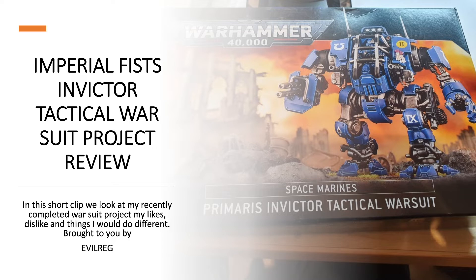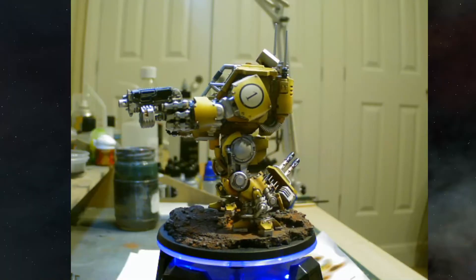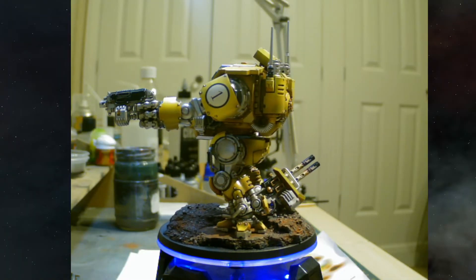Invicta Tactical War Suit, and I fell in love with this kit the second I saw it on the GW shelf and picked it up. It's sort of thrown me straight back into Space Marines — bear in mind I haven't painted a Space Marine for about seven years. This guy's been done in an Imperial Fists color scheme to match some that I started seven years ago. If we jump to the carousel we can see the finished project.